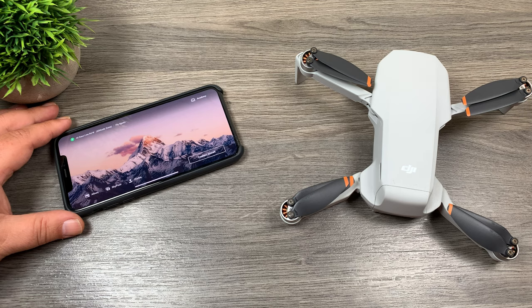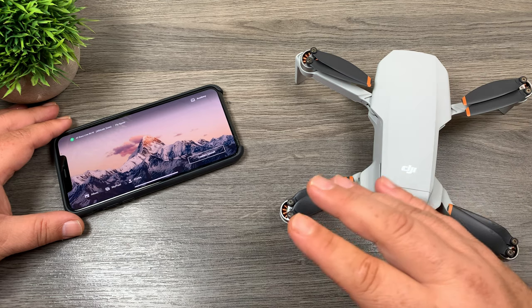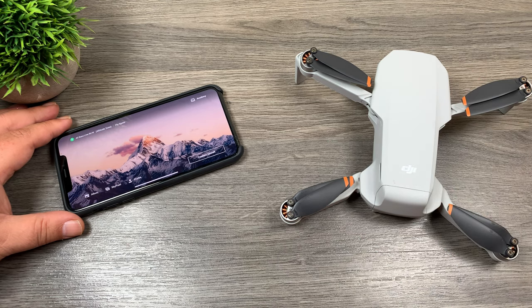G'day folks! In today's video we're going to take a look at one of the new features of the DJI Mini 2, and that is quick transfer. It's something new with the DJI Mini 2. Quick transfer allows you to transfer all the content from the memory card on the drone directly to your smartphone or tablet without having to hook up the controller.